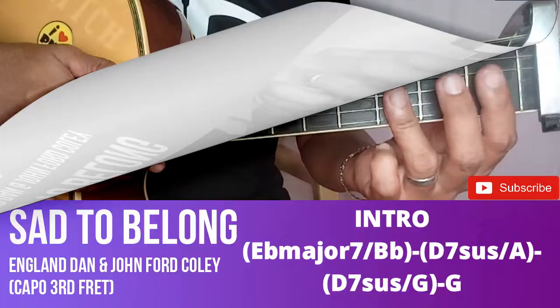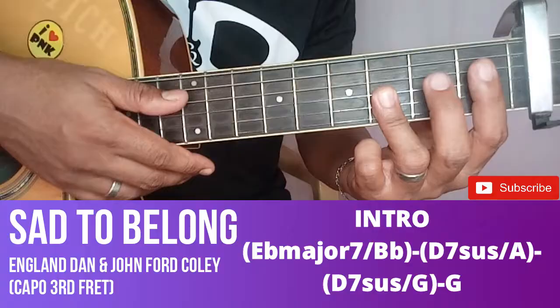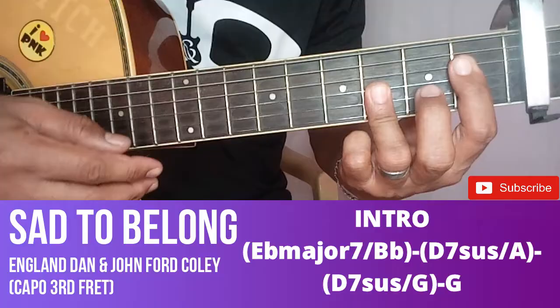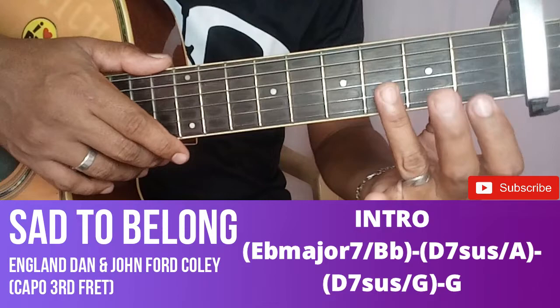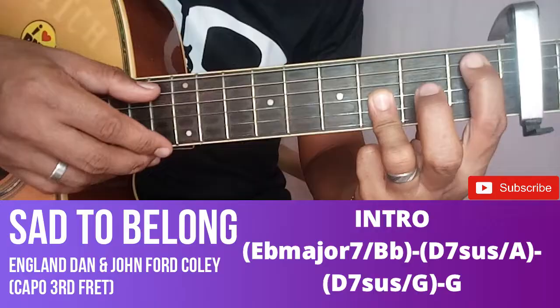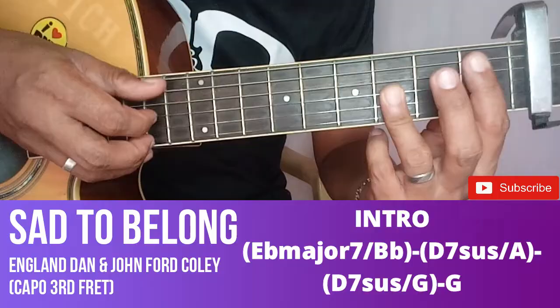Kunin natin yung intro sa konting pitikan lang. Parang E flat major 7 kasi tingin ko rito - hindi ako masyadong familiar sa mga tawag sa chords. So pangat natin ito. Kunin natin yung bass ng B flat, tapos 3 to 1. So ang forma niya, ganyan. Kunin natin yung bass ng B flat, unahin natin yung bass ng B flat, 3 to 1. Parang ganun lang, kasimple yung tunog niya.